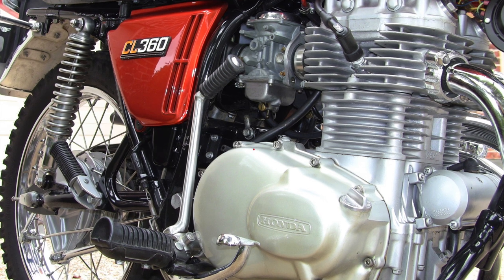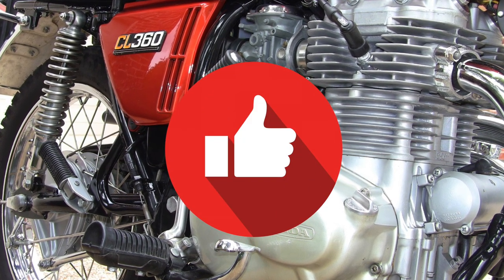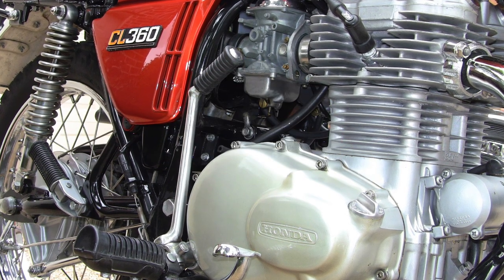I wish this story had a happier ending, but it just doesn't. If you liked this video, please take a second to click that like button — it really does help out my YouTube channel. Thanks for letting me tell this story.